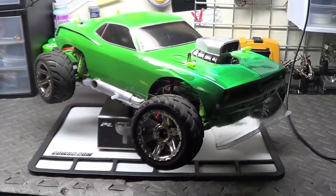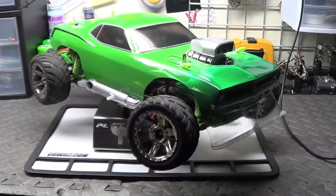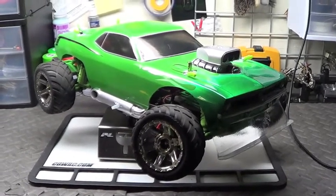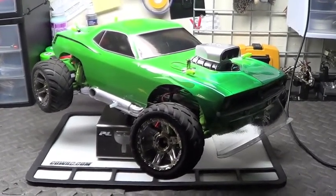Hey guys, Deltaboy84 here, and I just wanted to show you something pretty cool I did to the Slash. Check it out.